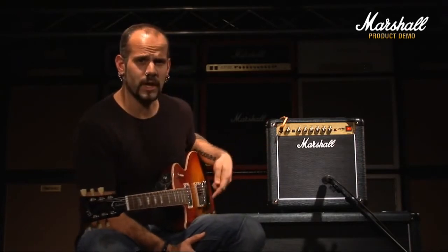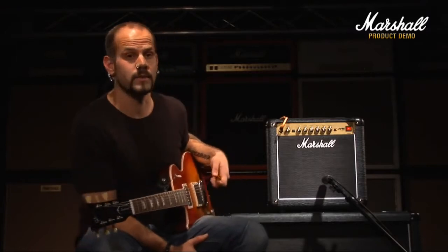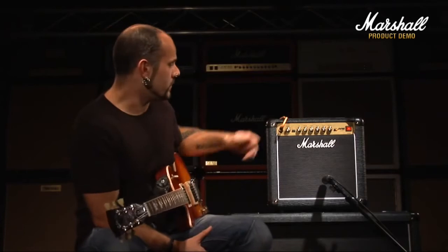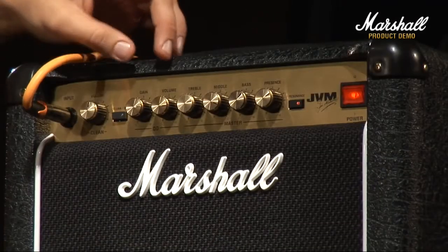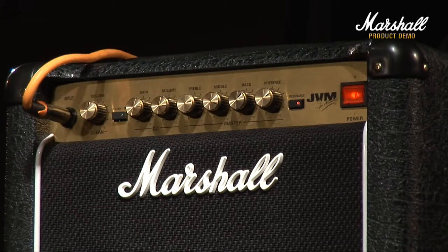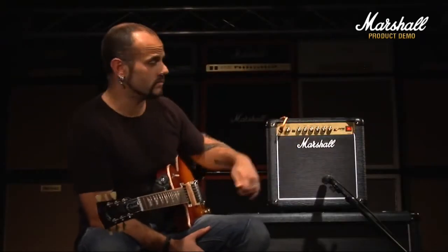We're going to check out the front panel and then check out some of the sounds you can get from this thing. It has two channels. First off you've got your clean channel which just consists of volume only. Then you've got your clean OD switch and your overdrive channel itself consists of gain and volume. Then you've got your master section which has treble, middle, bass and presence. You've also got a resonance switch down the end there, and as you can see the resonance switch is on.